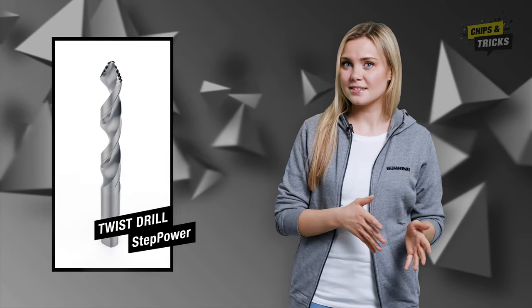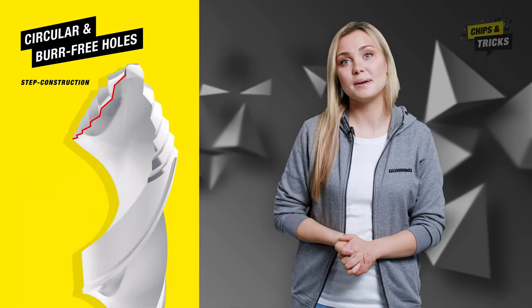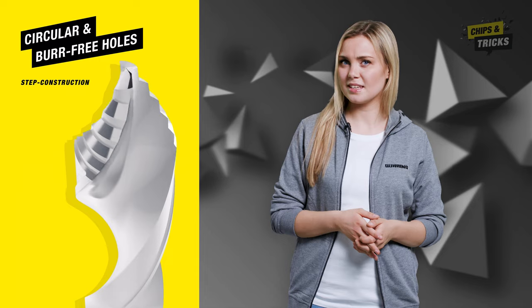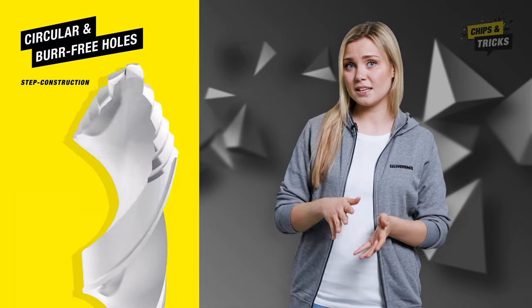The Step Power's steps drill the desired diameter bit by bit. Not one, but multiple main cutting edges ensure that the chip is broken into small individual chips. The benefit? Optimum chip evacuation and circular drill holes.